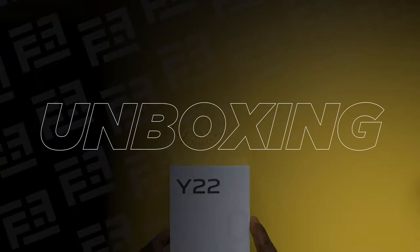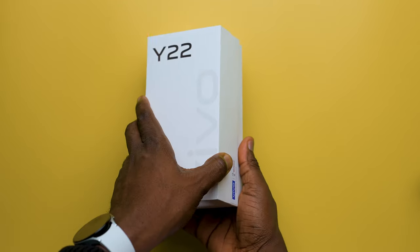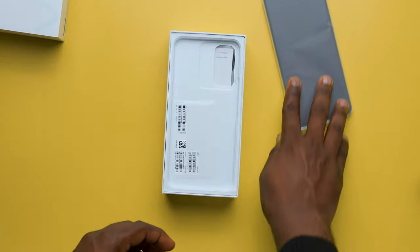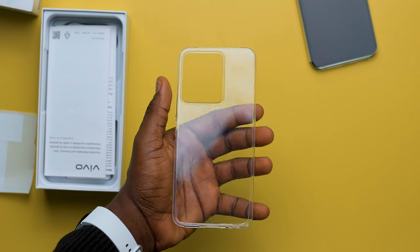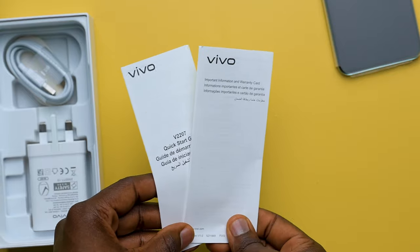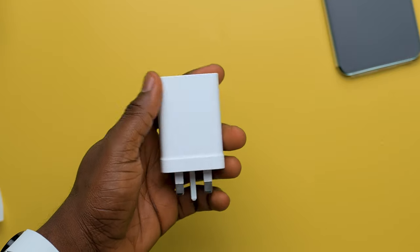We'll kick things off with what this device has to offer right out of the box. For the Vivo Y22, the device is at the very top of the box, but we'll come back to that. Removing the first layer divider, we get the traditional clear phone case, a quick start guide, warranty card, SIM ejector tool, Type-C charging cable, and the 18W charging brick. And that is all that comes in the box of the Y22 — nothing out of the ordinary.